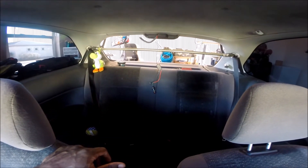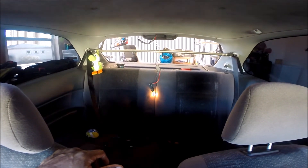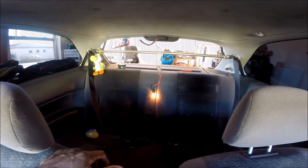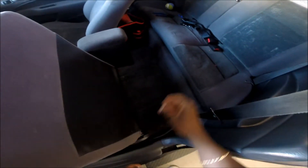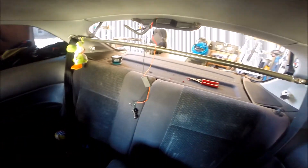Let it go, press it again — and there you have it. Wire everything up, put everything back, and you're done.